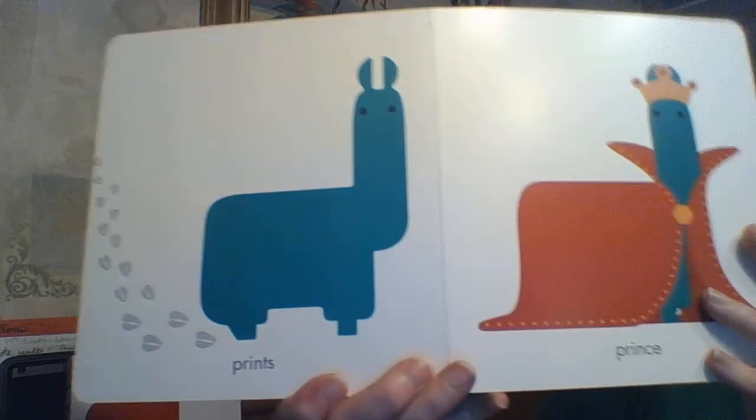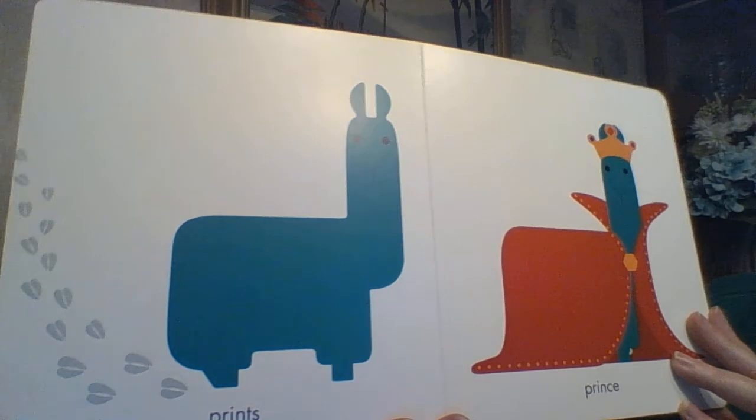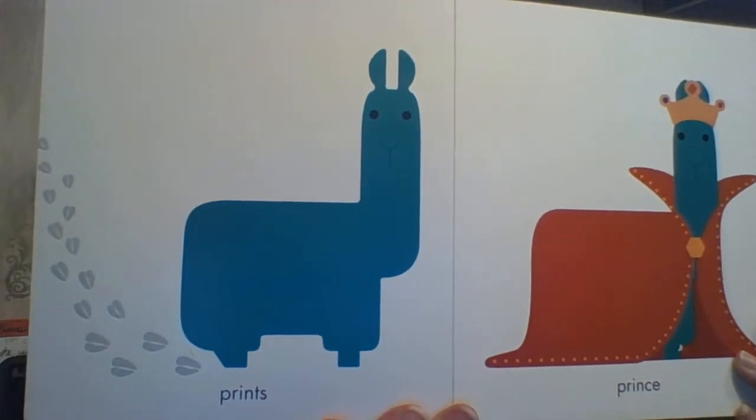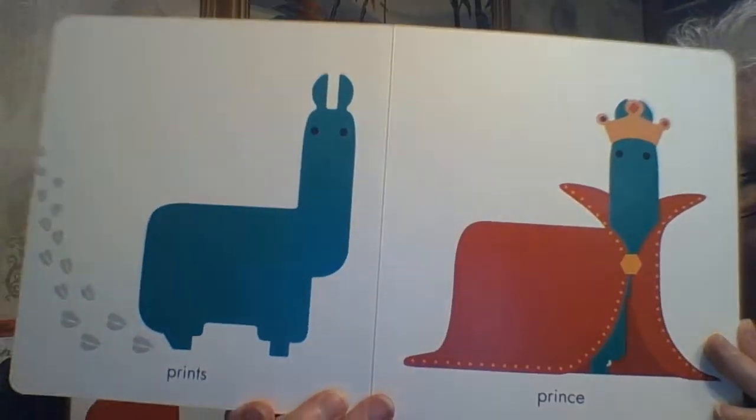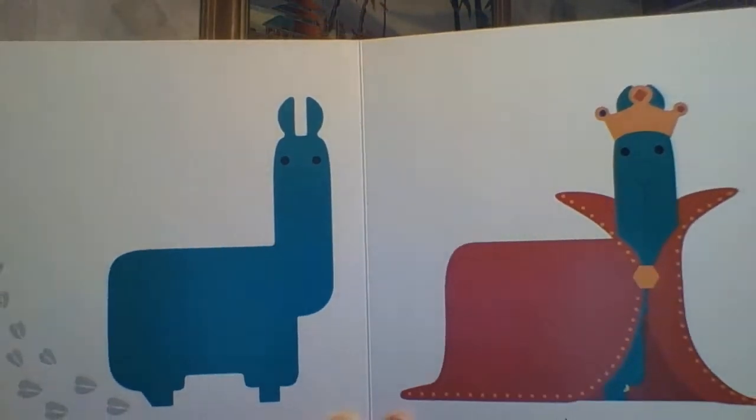Then we go to PRINTS — P-R-I-N-T-S — as in footprints, versus PRINCE — P-R-I-N-C-E — the son of the king and the queen.